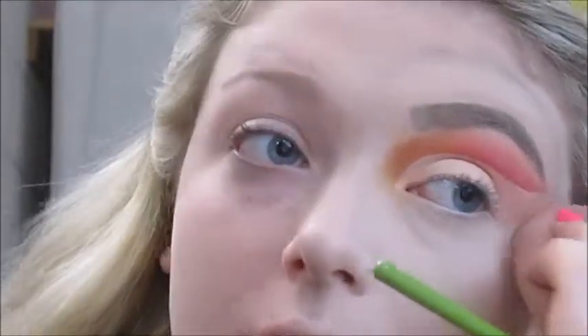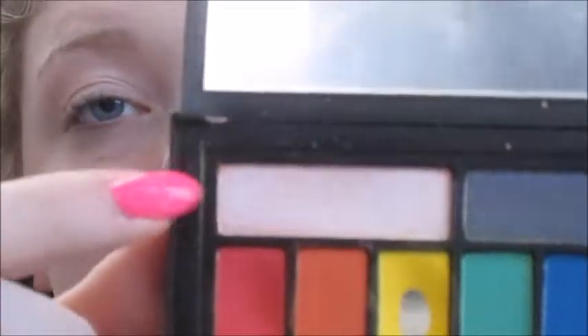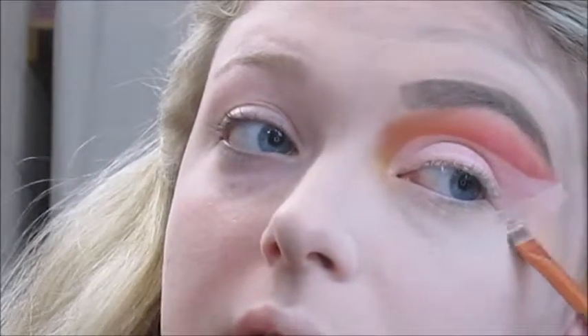First I'm going to blend out that concealer edge there, then I'm going to set it down with the shade Techno from the Smashbox Cover Shot palette and this Urban Decay large blending brush to set that concealer, and just cleaning up that side with a flat eyeliner brush and a beauty blender, setting it with the Maybelline powder I used earlier.